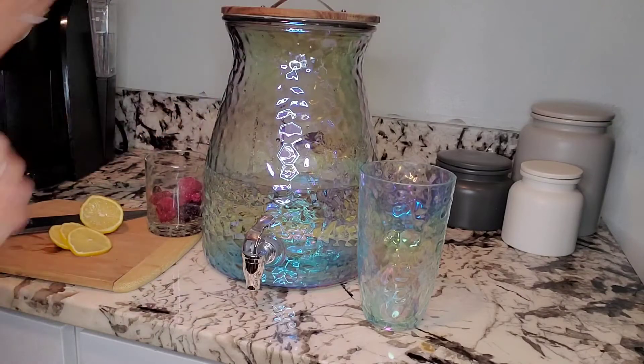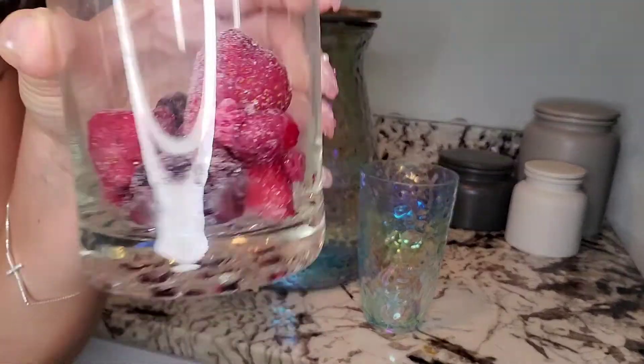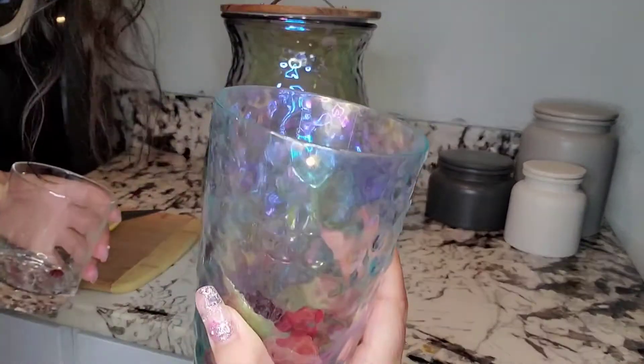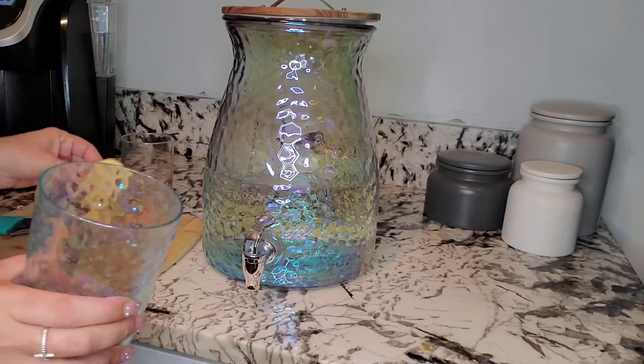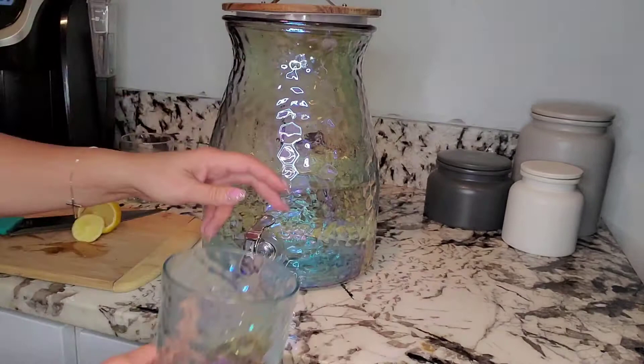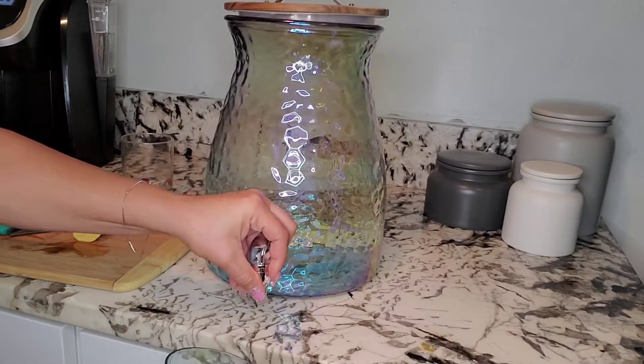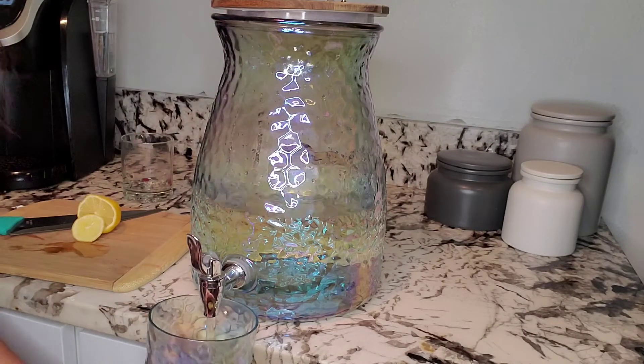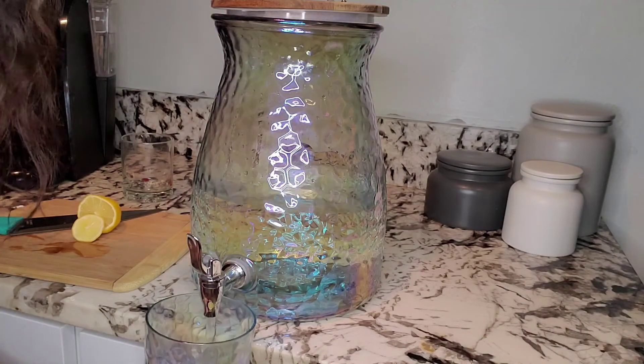So with that being said, get yourself some frozen fruit, dump it in, a few lemons, and give it a pour. Then throw some ice in. Now don't you feel like you would drink more water if you had it like this?